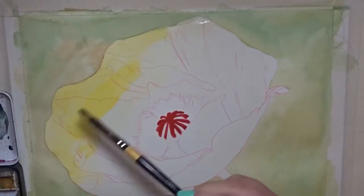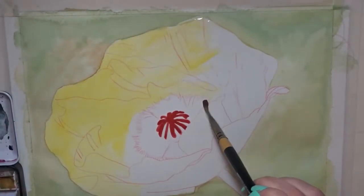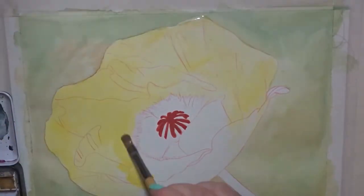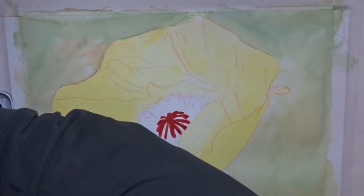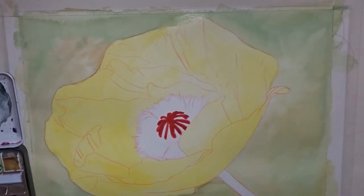With this poppy painting I decided to do it a little bit more illustrative than realistic. In my last poppy painting I did a little bit more realistic, but I wanted to do one that was cast in sunlight.